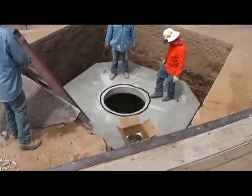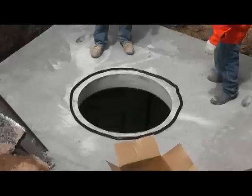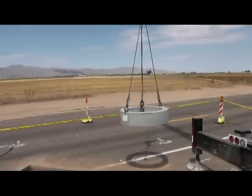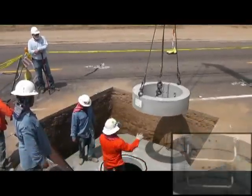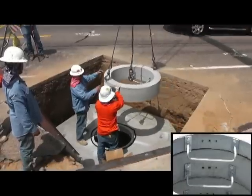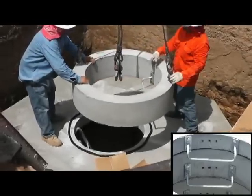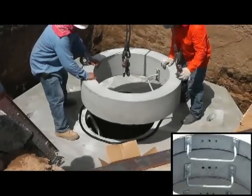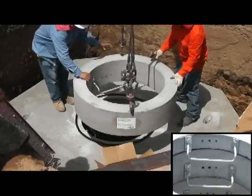That didn't take long. Here we are ready to install rings. They put the Conseal down and are now prepared to set the first ring. Here comes the first ring. What they've done is bolted a ladder rung inside this ring. They're going to turn that ring so the ladder rung lines up with the ladder that's inside the hole. You can see the ladder inside the hole down there, close to the guy on the left by his boot. So let's watch while the guys set the rest of the rings.